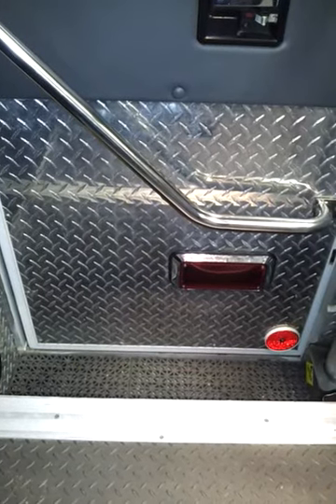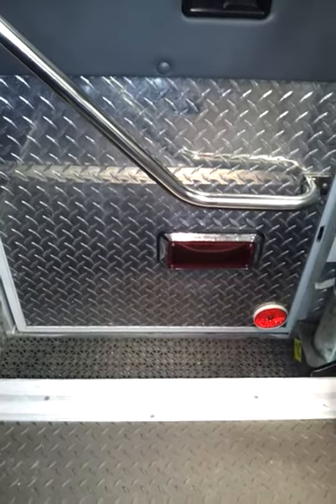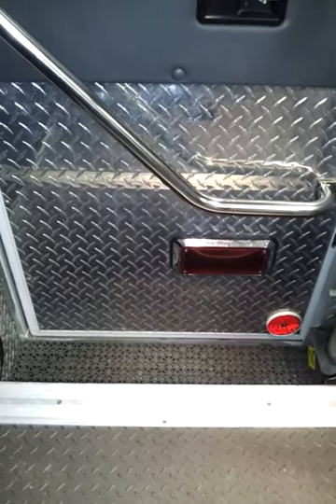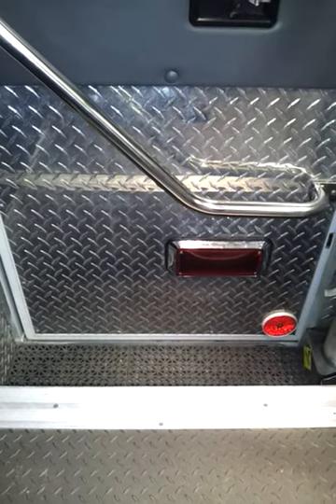Alright, I'm going to do a little tour of what an Advanced Life Support Ambulance has in it. I'll also show you a few other things.